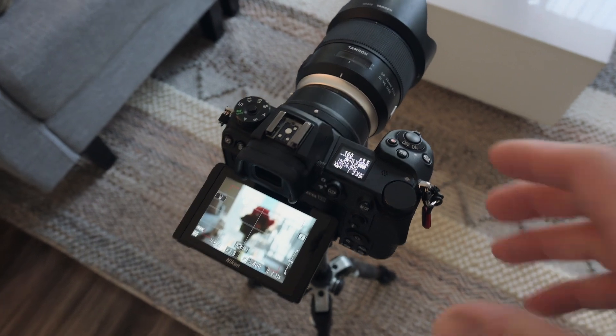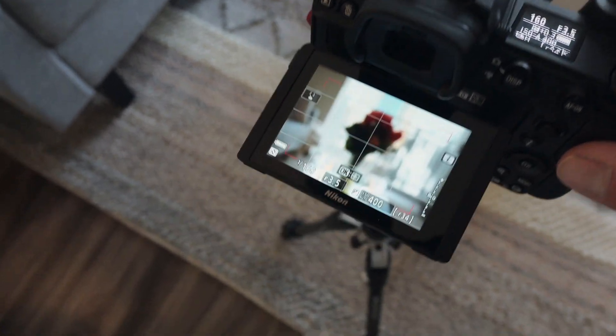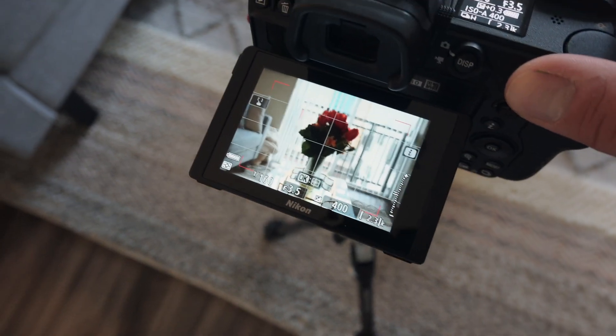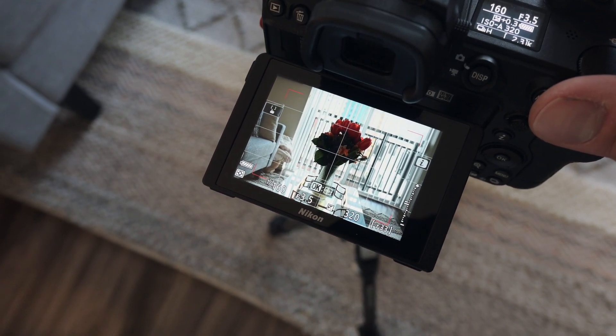So for people who don't know what back button focusing is, it is where you are using the back button on your camera to focus on your subject, as opposed to using the half shutter that most cameras come with nowadays. You're probably asking yourself, why do I want to use two different buttons when I could just use it all in one button? The simple answer is that if you're focusing on a subject, you don't want to have to keep refocusing each and every time you want to take a photo.